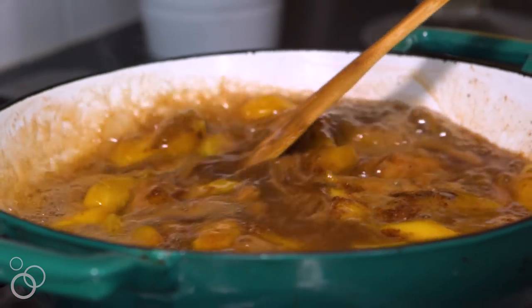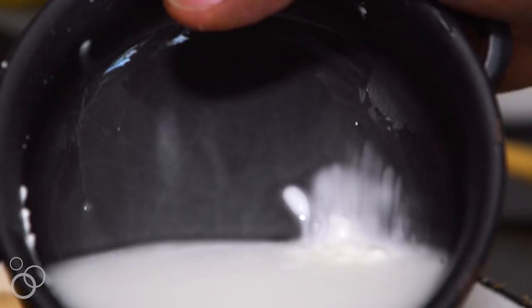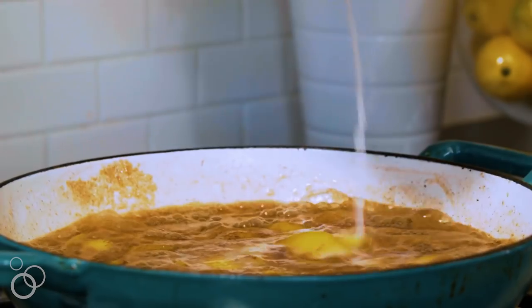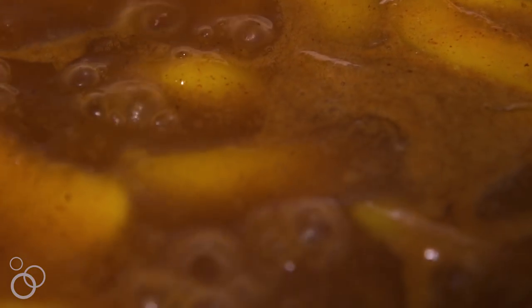Let it come to a boil and it's going to be nice and thick. To make it even thicker, I'm going to take a little bit of cornstarch and water, mix it together to form a cornstarch slurry, and then pour that right into that peach mixture. When that comes together, this is going to be the best peach cobbler filling you have ever had in your entire life.